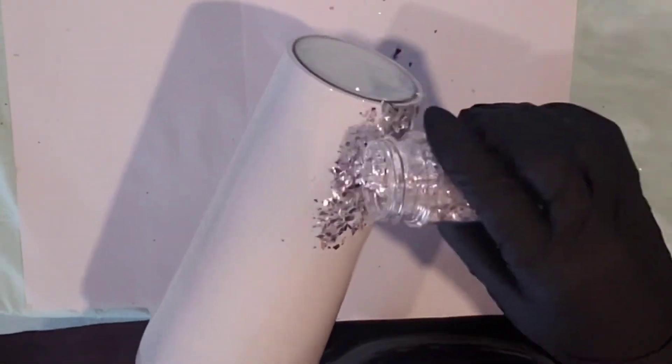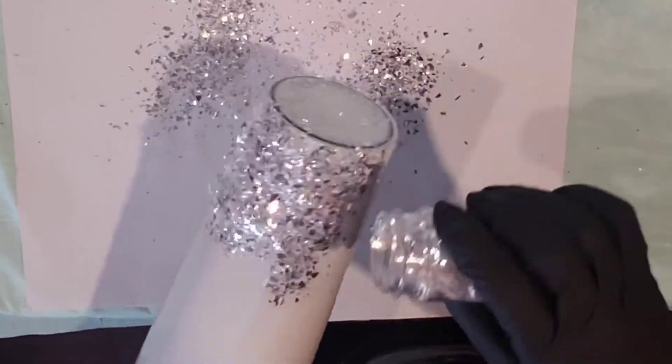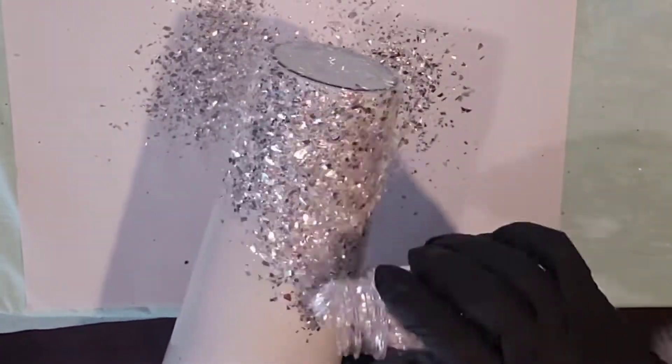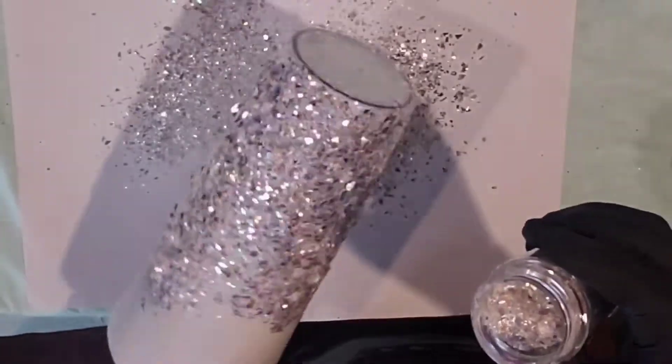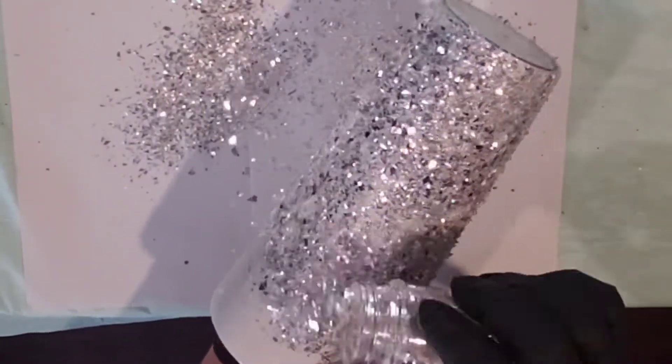I put a piece of paper down and now I'm putting my glitter on. I'm just sprinkling it over straight out of the bottle and catching it on the paper. This is called Shattered Glass — I really love this glitter. It is from Franz Glitter and More. The link will be below.